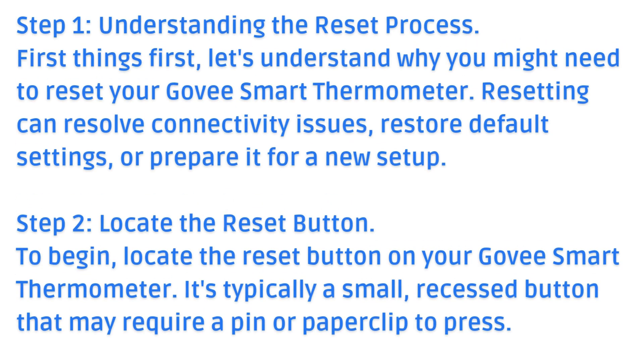Step 2: Locate the Reset Button. To begin, locate the Reset Button on your Gavi Smart Thermometer. It's typically a small, recessed button that may require a pin or paperclip to press.